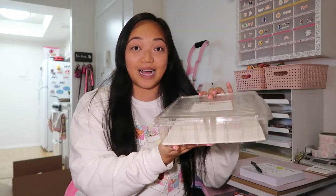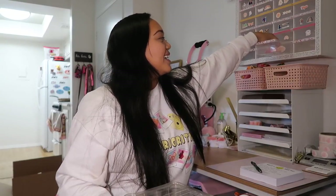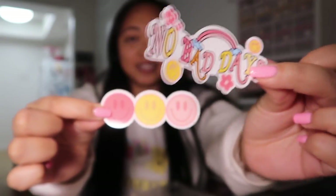Hi guys, welcome to my channel and welcome to today's video. If you guys are new here, I run a small business called Hey Libby Lou, and today I am going to be comparing and contrasting different kinds of sticker paper. I have been using this big box of Online Labels weatherproof sticker paper. These are just some of the most recent stickers from my most recent launch, and I just launched my website too.